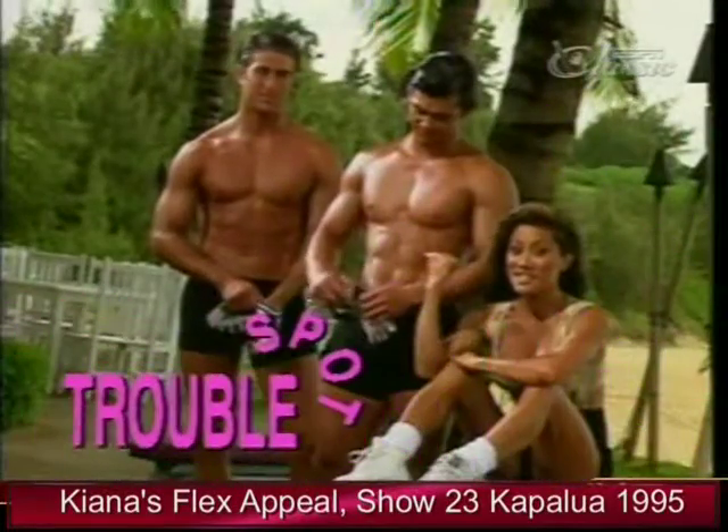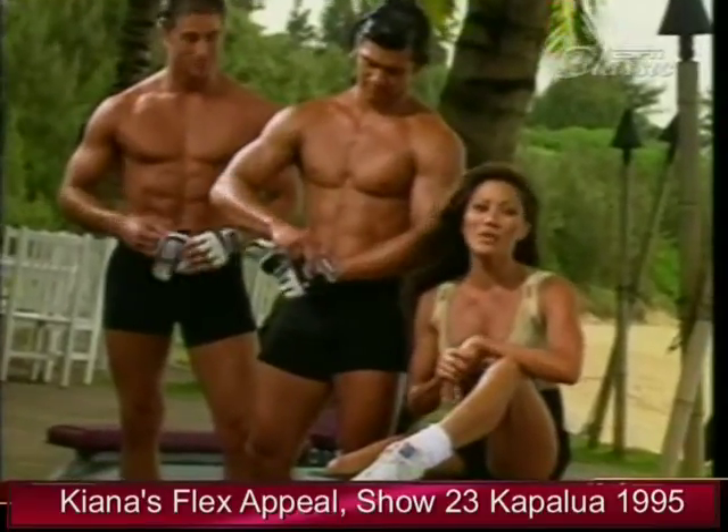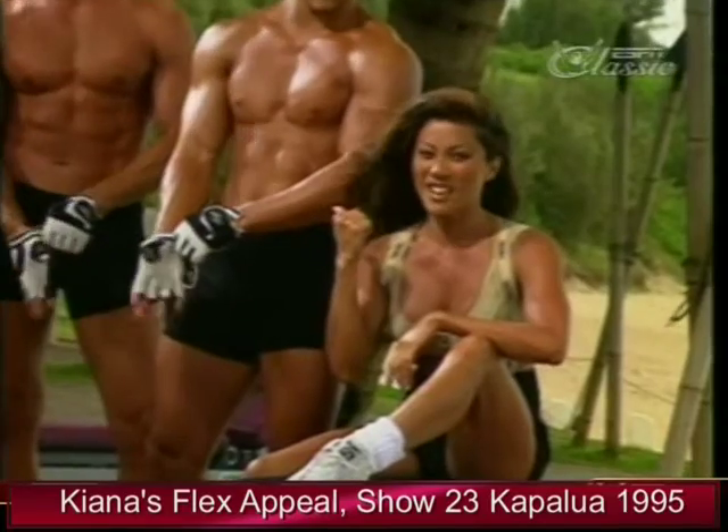Do you want a chest like these? We're going to show you how. We have three great exercises today that will help you shape, tone, and add definition to the entire chest area — and trust me, you're not going to want to miss this one.